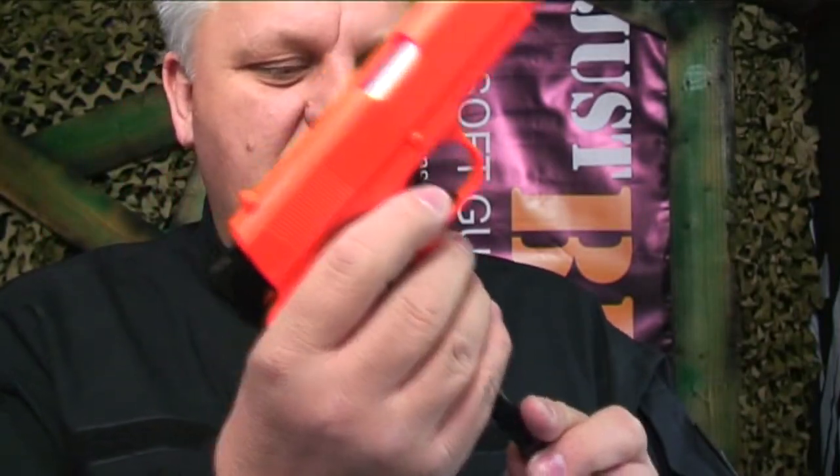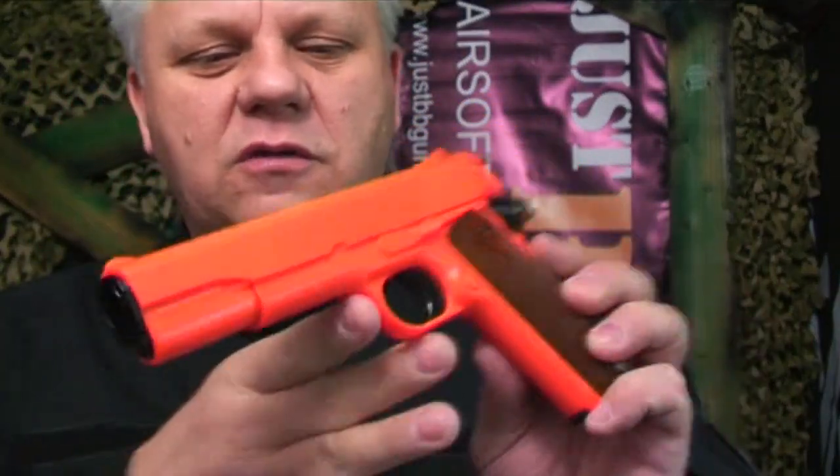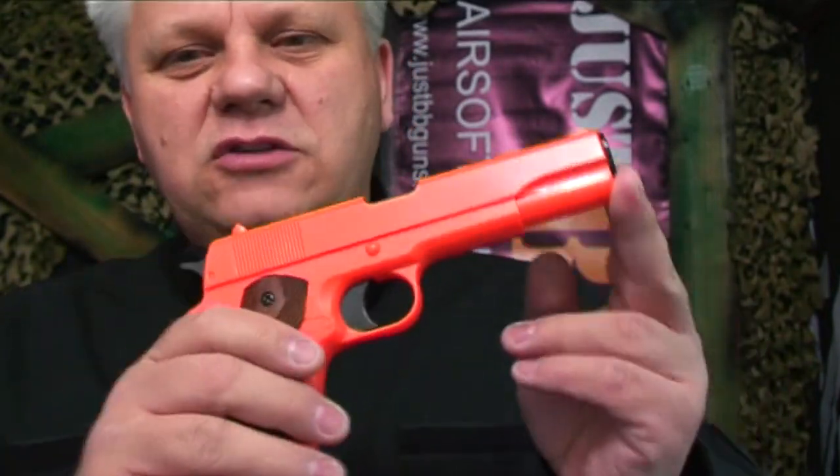There are no moving parts and no slide, which makes it very reliable. This is a great little gun — we've sold so many of these and they are really well respected. If you look at the reviews on the website you'll see that. It's about 260 feet per second.